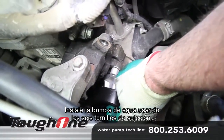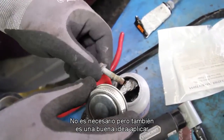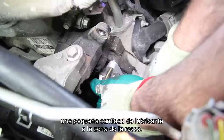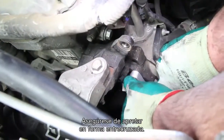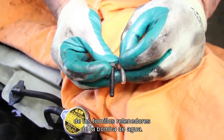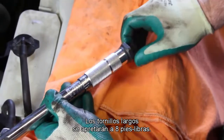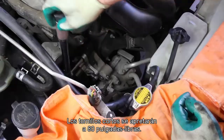Install the water pump using the six attaching bolts. It's not necessary, but it's also a good idea to apply a small amount of anti-seize to the thread area. Be sure and tighten in a criss-cross pattern. Be mindful there are two different lengths of the water pump retaining bolts — the long bolts will torque to eight foot-pounds, and the short bolts torque to 80 inch-pounds.